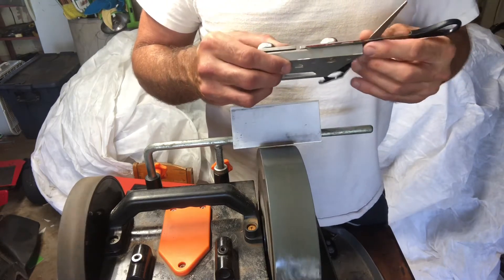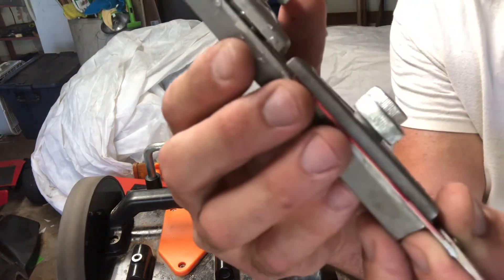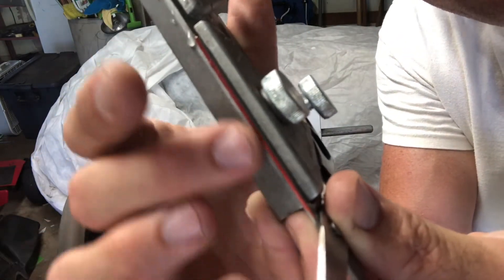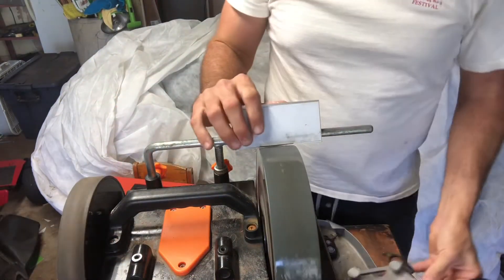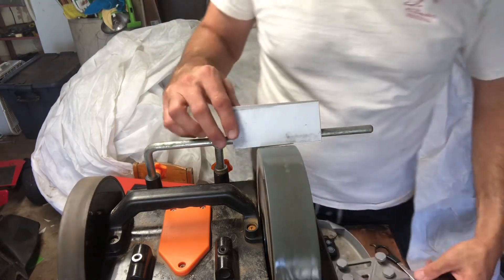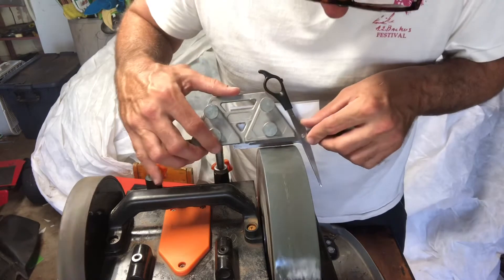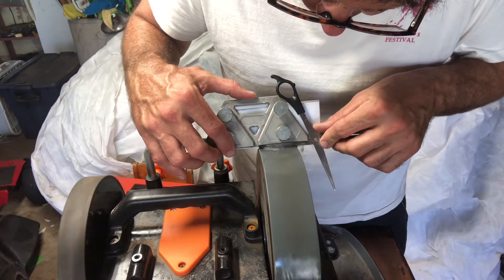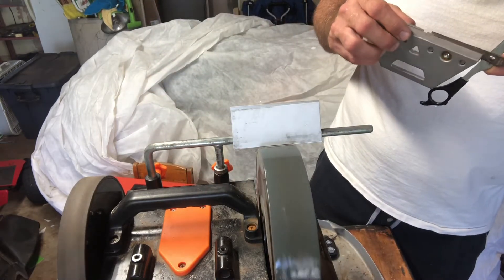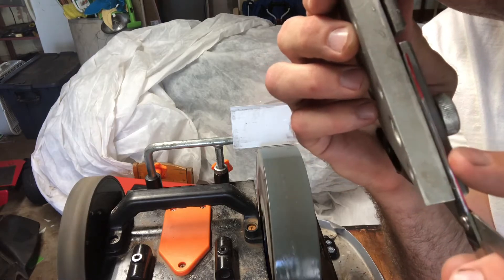Definitely not right — it took it off right up here but not on the other side. So I'm going to adjust it and make it a bit steeper. Oh, that's looking pretty good. You can see it went all the way across that strip right in there — that means it's good. So here we go.